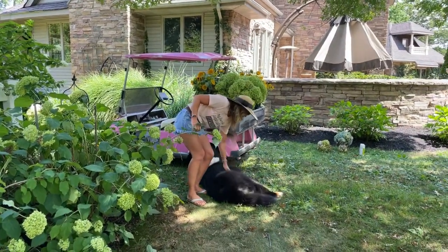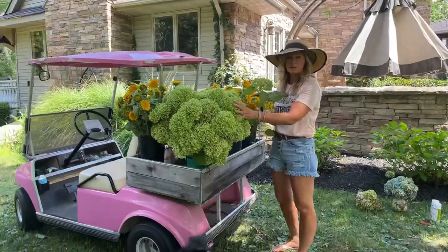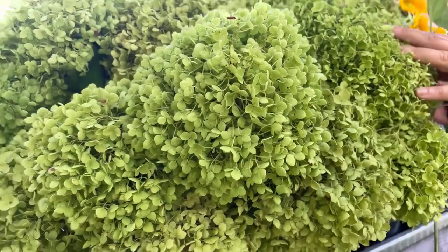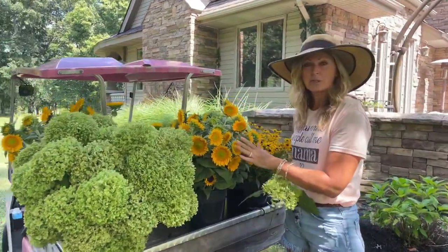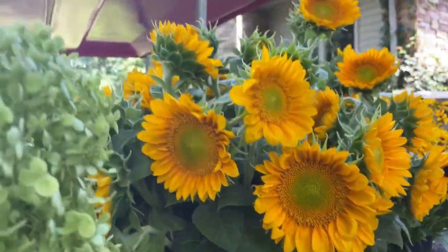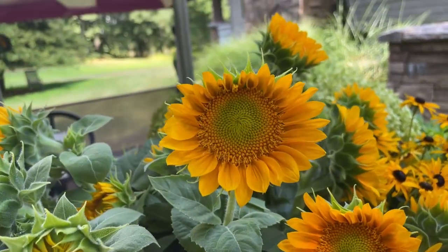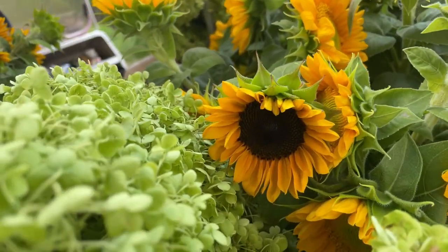Here is one of the giant buckets of Annabelles I was telling you about - we're going to make gorgeous flower arrangements out of these for our Cranberry Flowers of the Month Club. We also have thousands of sunflowers coming into bloom right now. I'm going to try to do another YouTube Live right after this one in my sunflower field to give you some great sunflower tips - a double live today, because it's flower season and I want to give you as much value as I can.